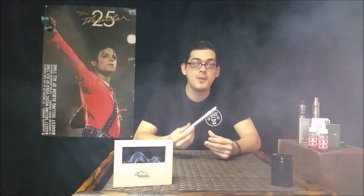Hey guys, it's Dustin from Vaporider. Today we're going to be talking about the Sub-Ego Temperature Control Mod from ROTK Vapes.